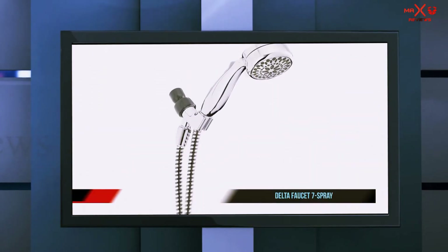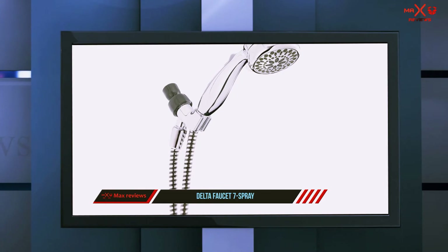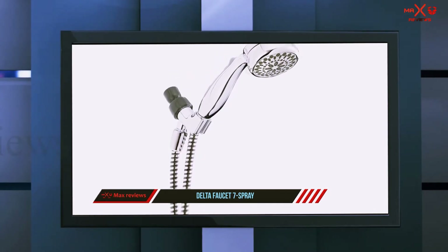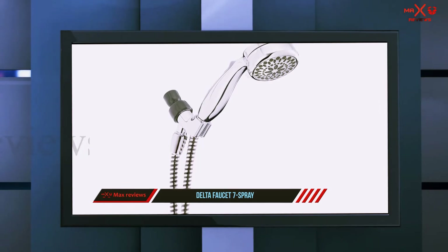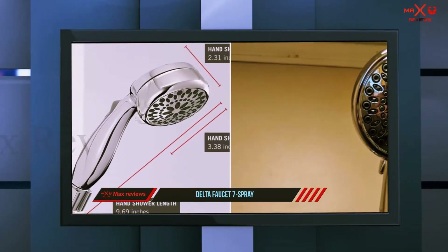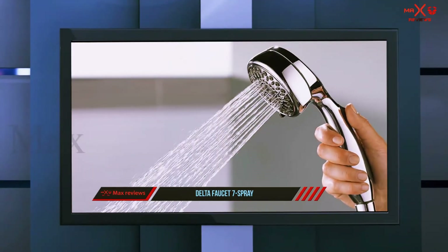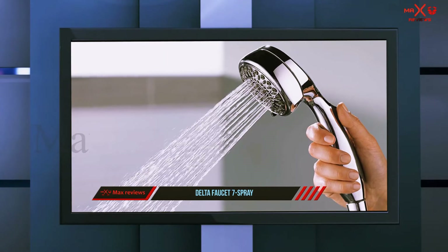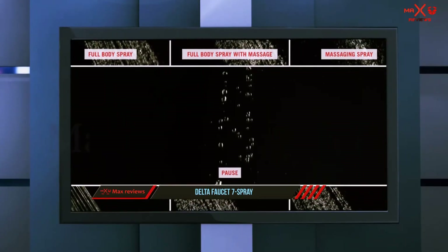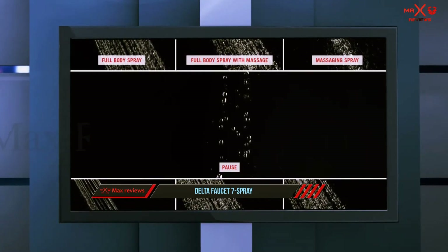And number 1 on this list: Delta Faucet 7 Spray. Our first model is for those who need a high-flow handheld shower head — the Delta 7 Spray handheld shower head with Touch-Clean technology is a design you don't want to pass over. It offers a maximum 2.5 gallons per minute flow rate irrespective of the water pressure you're using, keeping the face areas of your handheld shower head clean and clog-free with just a single touch of a finger.